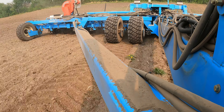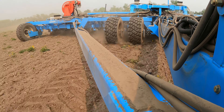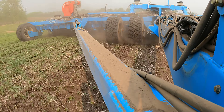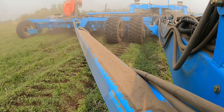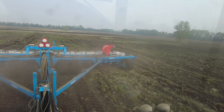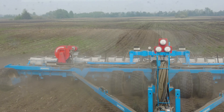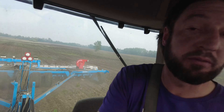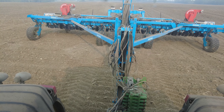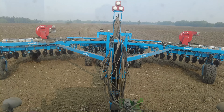Those are my ruts from last year. This planter is sick. Did I mention this is the last strip? And back south. That's it for you here, planter.